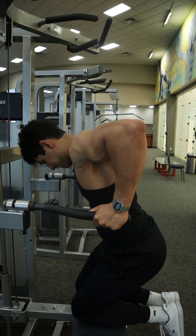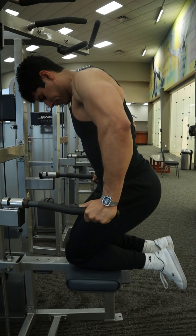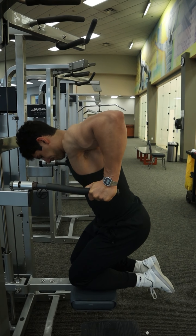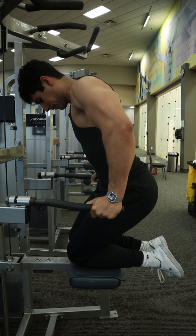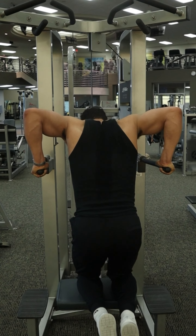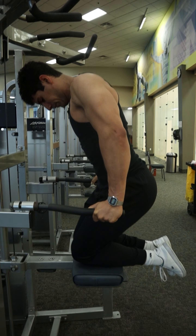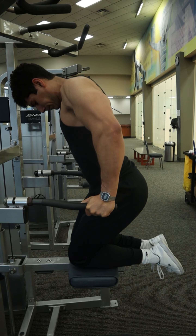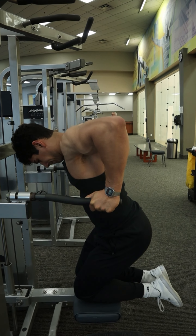Go slowly on the way down, shooting for a 3–4 second eccentric, and go down as deep as you comfortably can, achieving at least a 90 degree bend at the elbow. Keep the wrist and the elbow stacked on top of each other, and also be mindful to not hit your head on the way down. Push down through those handles to go up, and avoid locking out those elbows and squeezing the triceps to help maintain tension through the chest.